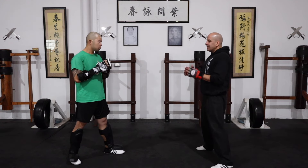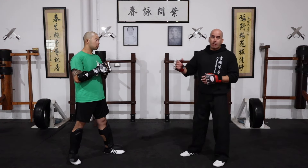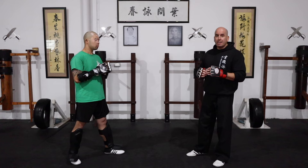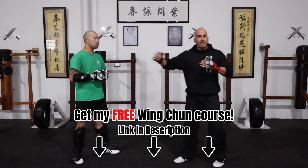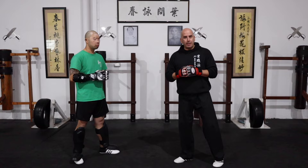Now with a counter-attack, let's say the person wants to follow up with a straight punch. You can easily use a Pak Sao, and as you deflect that punch you can kick towards the groin and then follow up with an arrow punch.